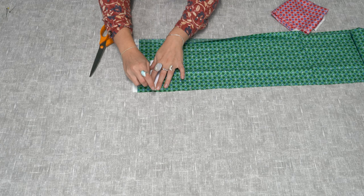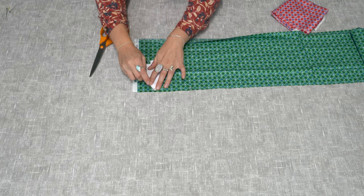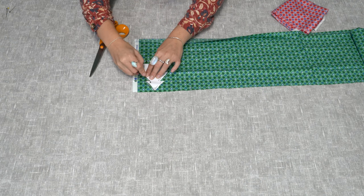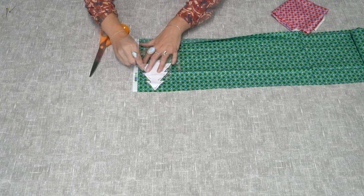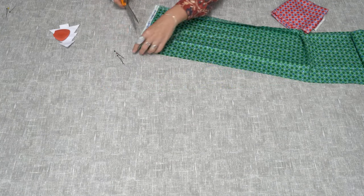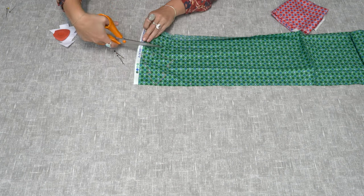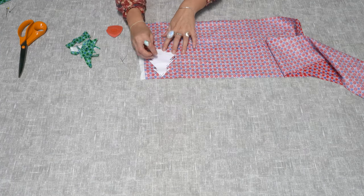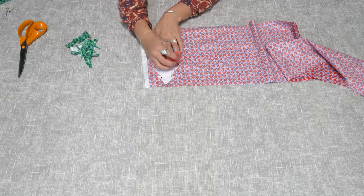Now your Christmas tree is pinned into place, use some tailor's chalk or a pen to mark around the edges. Now you've marked it out with your chalk, take the pins out and cut out your Christmas tree. Once you've got your first Christmas tree cut out, repeat this process on your contrasting fabric.